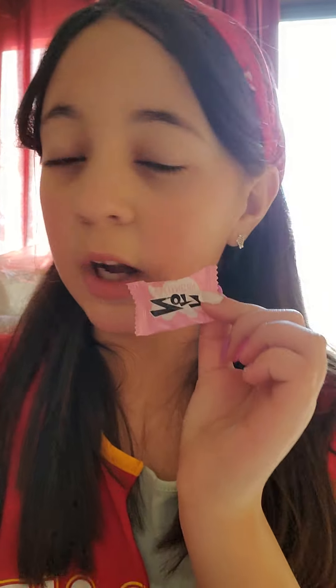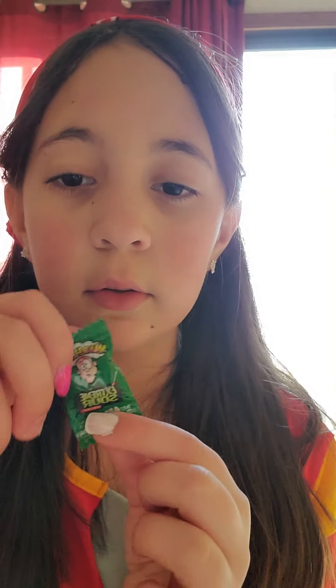Hi, so today we're going to be trying — I have no idea what these are — Zots. Just Zots. This one is watermelon and this one is apple. So I had one of these today but I only licked it because I wanted to do this video. I hear they're really good but really sour, though the sourness goes away pretty fast. And I heard they fizz in your mouth. My mom bought a whole bag of these — I think she likes them. I bought one too, so let's try it.